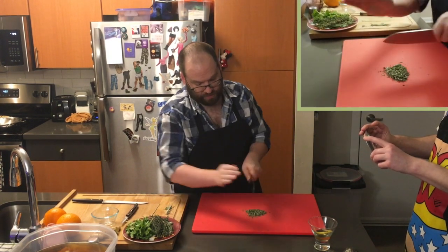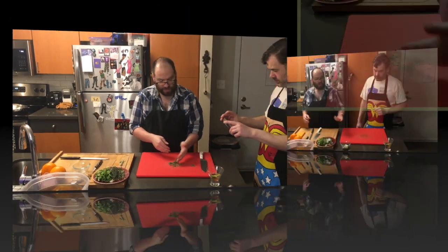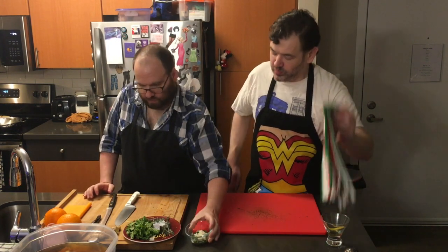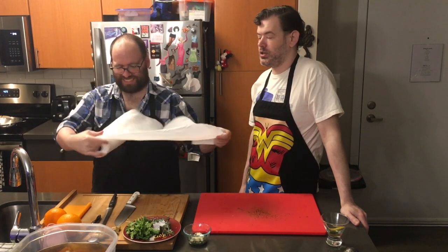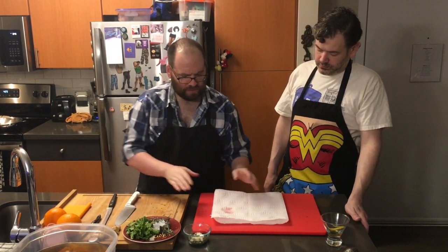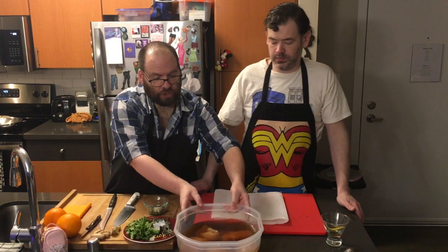Continue until your herbs are as fine as you need — for stuffing a chicken breast pocket we don't need them too fine. Topher has all the herbs chopped up and we've added some garlic through a garlic press. Buy a garlic press — it's just easier. For the chicken, which we have sitting in a brine — a solution of salt, water, and sugar that imparts flavor and moisture — we don't want to rinse the brine off, but we do want to pat it dry.